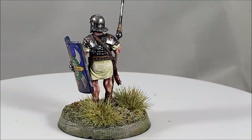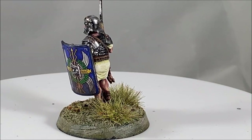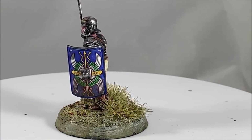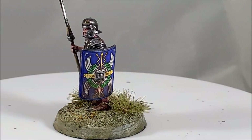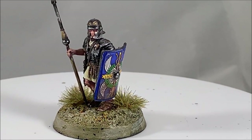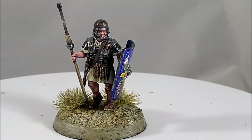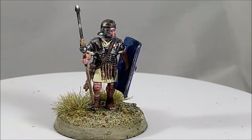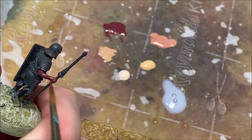Welcome back everyone. Today I'm going to be reviewing these Early Imperial Romans by Victrix Limited, going through my painting process, talking about how these models compare to other imperial roman models out there, and giving a few thoughts on the historical accuracy and how I feel about this new line of miniatures. So sit back and relax and let's paint this guy up.